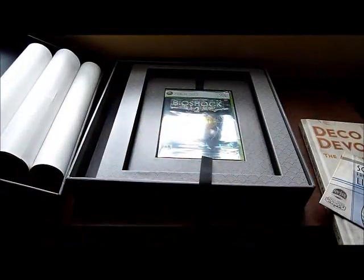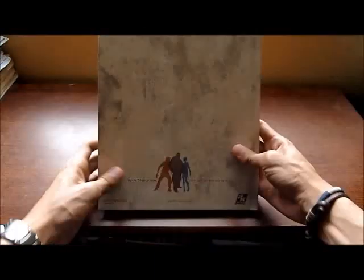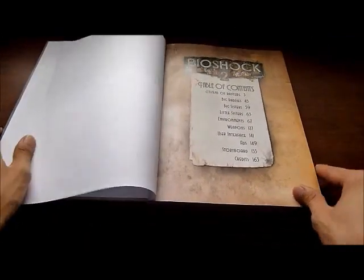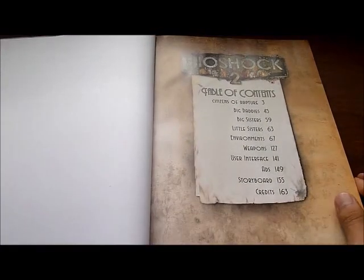I'll put this inside again to keep it. Now I'll put this aside to show you some of the images in the art book. Here's the art book — here's the back. Let's take a look. Here we have the table of contents.